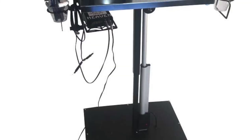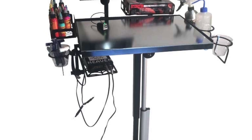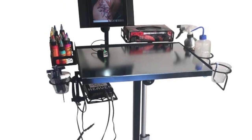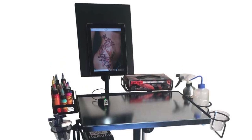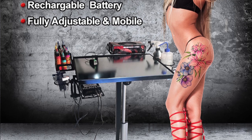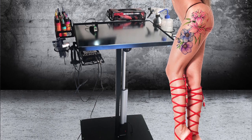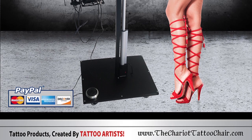Last but not least, the quality of the product is made from durable, long-lasting steel, constructed to endure many years of great use. If you have any questions, you can contact us via our website, thechariottattoochair.com, or follow us on Instagram. Just search The Chariot Tattoo Chair or Stingray Tattoo on Facebook. I'm Rudy Palominos with the Stingray Tattoo crew — thanks again for watching.